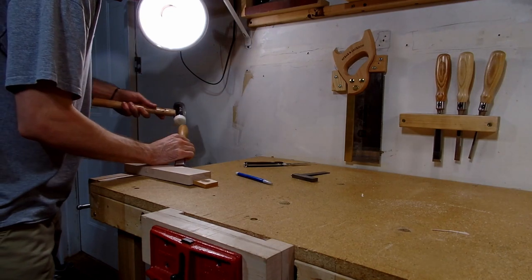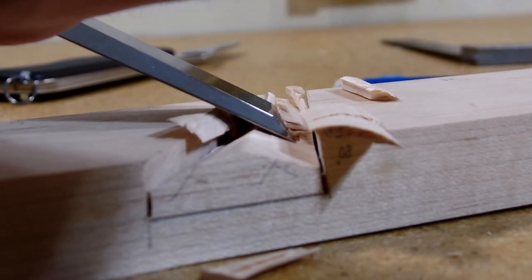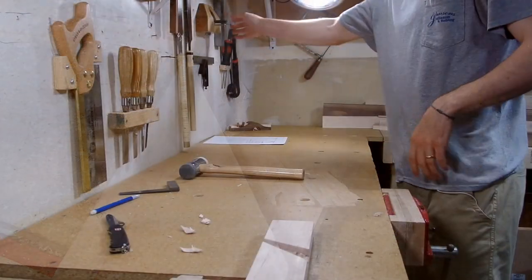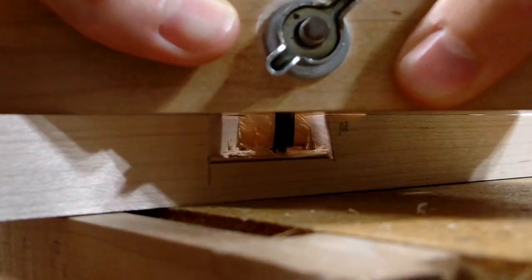With those two cuts down, I could then move on to hogging out the waste. I started by using my chisel at an angle to remove the bulk of the waste. Once the bulk of the waste was removed, I could then use my router plane that I made in the last video of the series to carefully continue removing the waste until I reached my layout line.